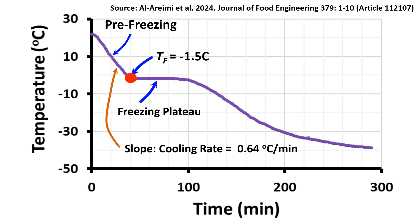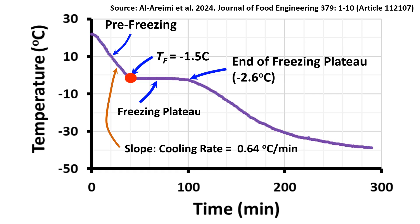The freezing point was also observed as minus 1.3 degrees C as measured by differential scanning calorimetry (DSC), which is close to the value measured by the cooling curve method. The end of the freezing plateau was observed at minus 2.6 degrees C, followed by the tempering period. Additionally, the freezing point could decrease with an increase in cooling rate; therefore, an optimum cooling rate of 0.5 to 2 degrees C per minute should be used.